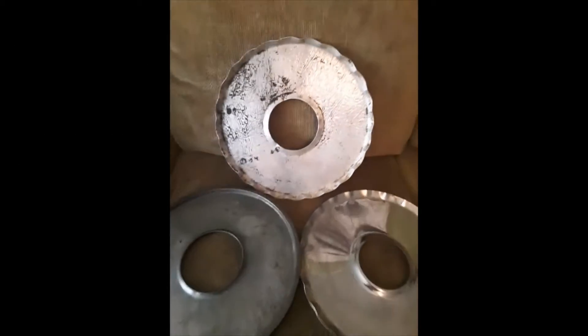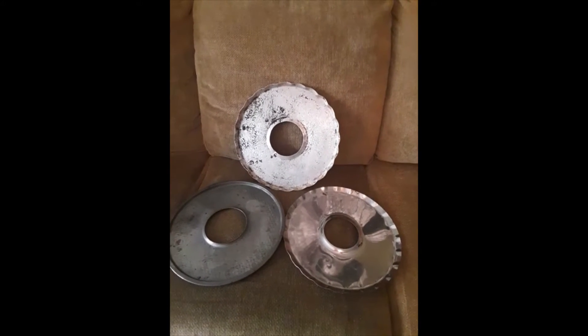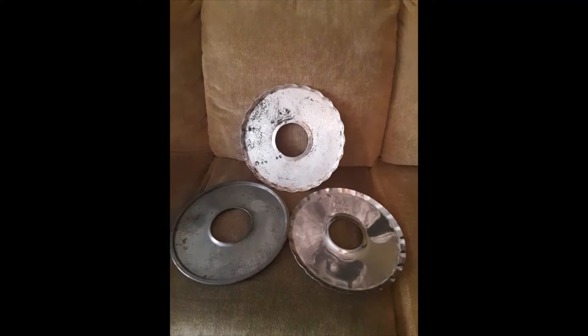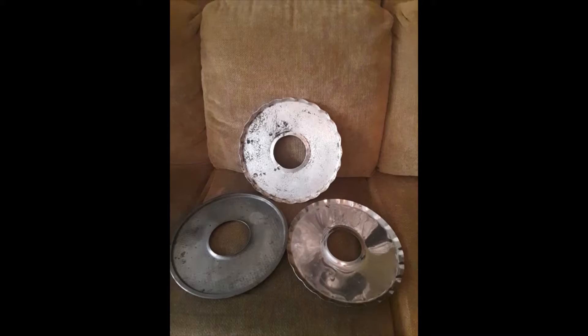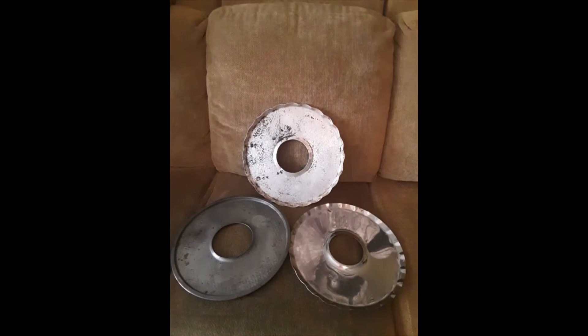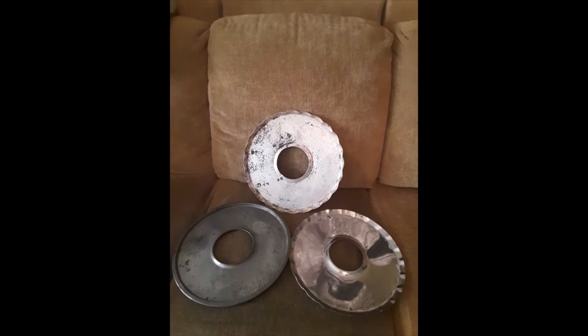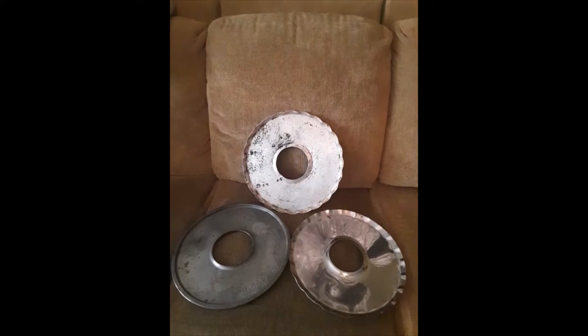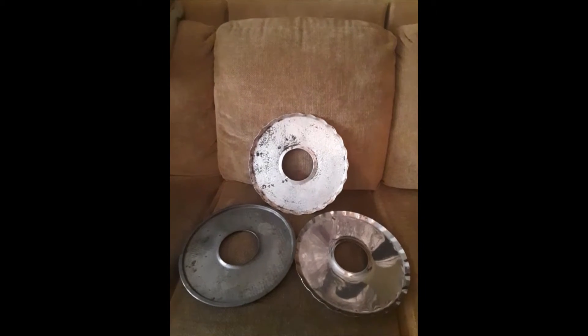Does anybody new know what these are? I'm going to tell you. I found them under six different names: number one, pie drip pan; number two, oven guard; number three, drip catcher; number four, pie drip catcher; number five, crust rim drip pan; and number six, a no-drip pie shield.